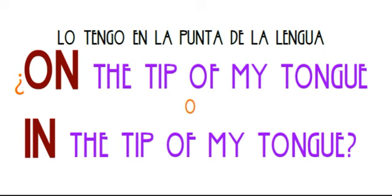Lo tengo en la puntita de la lengua. I cannot remember now. Oh my goodness, it's right on the tip of my tongue. Just give me a minute and I'll give you the answer — I can't remember.